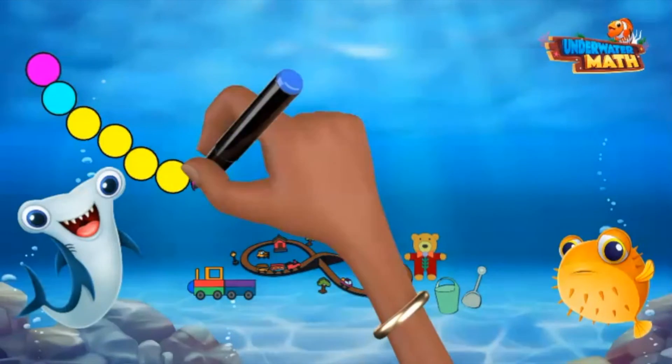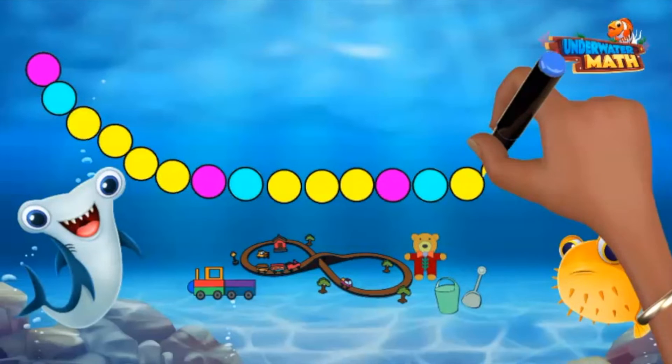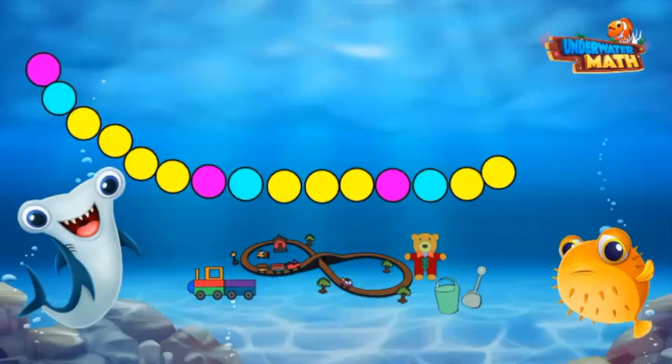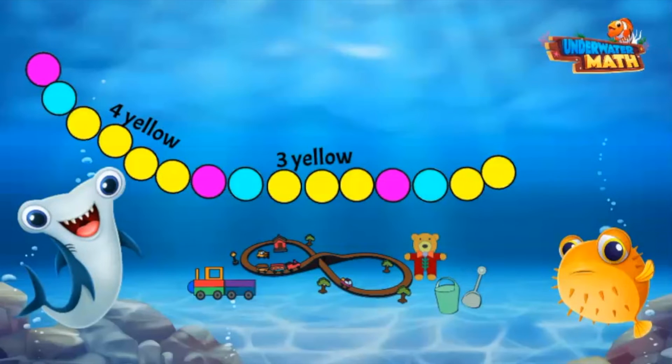Now let's create one of our own using these beads. I've already started making this beaded bracelet. If I want to continue this shrinking pattern, what bead comes next? Let's look at the pattern and find the rule. We have a pink bead, a blue bead, then four yellow beads. Next we have a pink bead, a blue bead, and then three yellow beads. Next we again have a pink and then blue bead followed by two yellow beads.